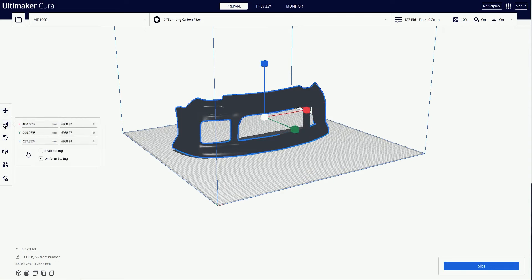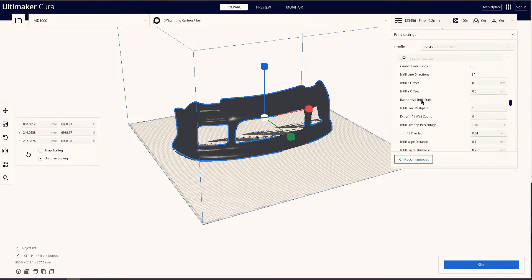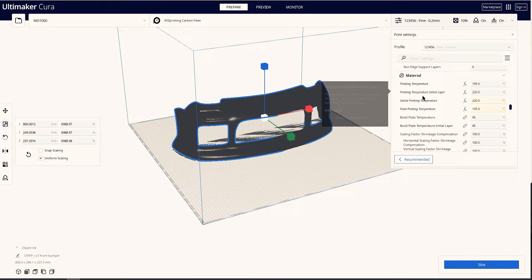This model is 18cm long and is one of the parts using the new car design. The infill density is 10%, the printing speed is 80mm per second, the layer height is 0.3mm, the support density is 5%, and the starting nozzle temperature is 320 degrees Celsius.